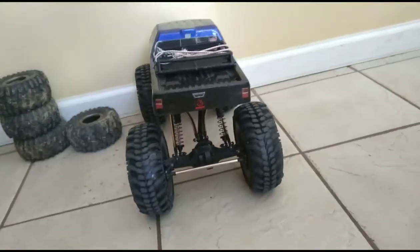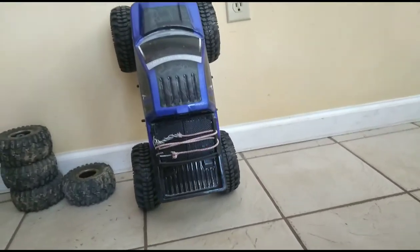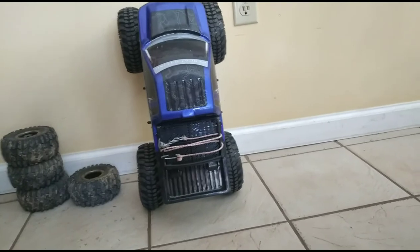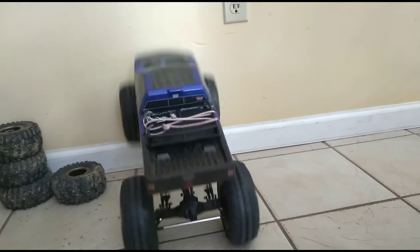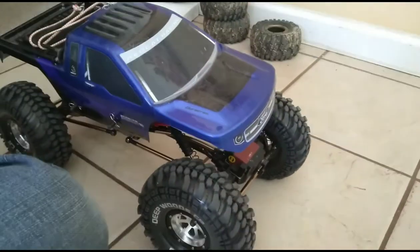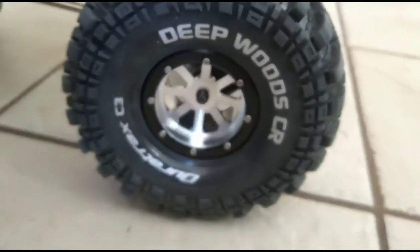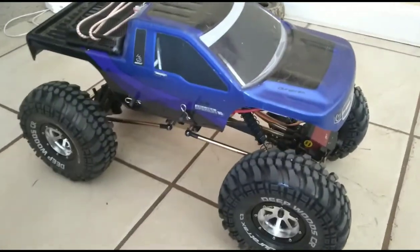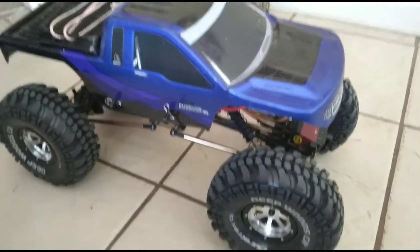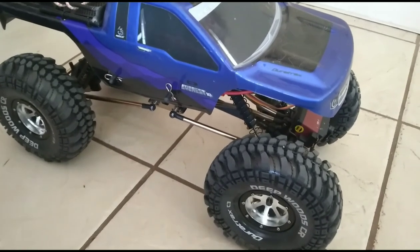Really excited to take this thing outside and try it out on some rocks. The motor was definitely a big improvement if you're looking at upgrades for this truck, and it still has good crawling speed. Alright, so that'll end our video for today. Sorry we couldn't do any actual footage outside, but I think this was a worthwhile upgrade. And these tires are definitely a really good upgrade too. These really cool shiny aluminum rims look awesome on the Everest 10, so stay tuned to our channel for more videos like this. Next we're going to be doing a Lego Mach on a Humvee, so stay tuned for that. Thank you.